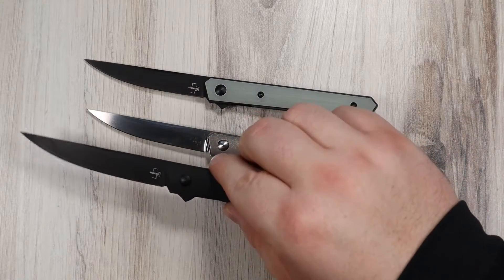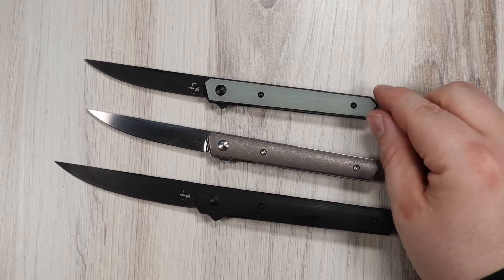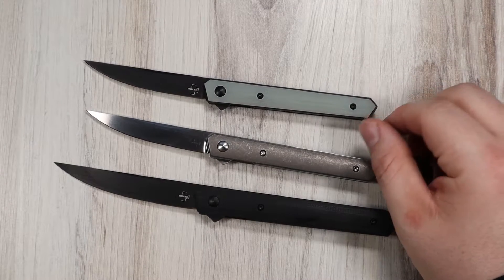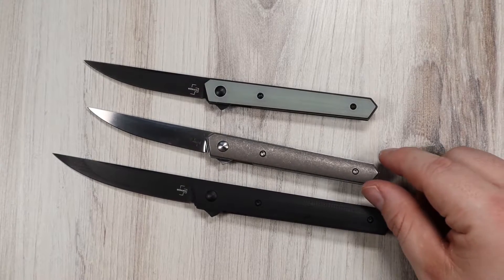Prices on these knives vary a bit. The jade version is $63.71, which is the lowest. The all-black full-size is just shy of $100, and the titanium-scaled is $105.